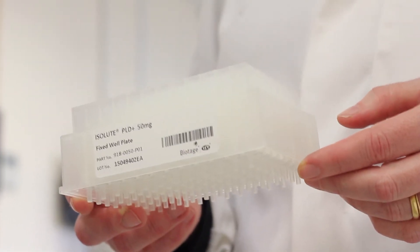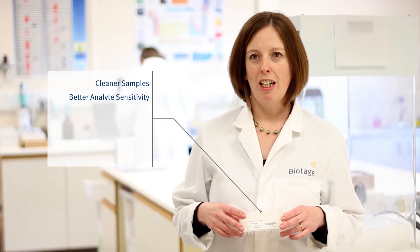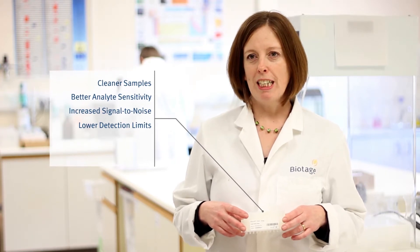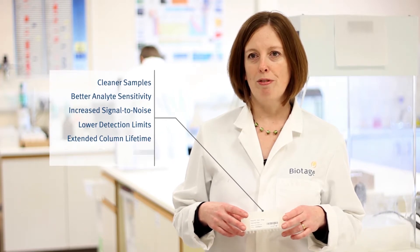This means that after a very simple sample prep step you can have cleaner samples, better analyte sensitivity, increased signal-to-noise, and lower detection limits. And because there's less dirt in your sample, you can also extend the lifetime of your LC column and avoid build-up in the mass spec source, so you don't have to clean it as often.